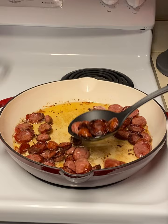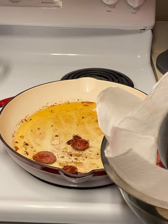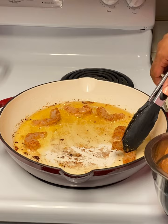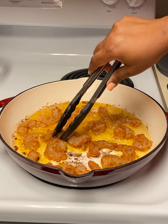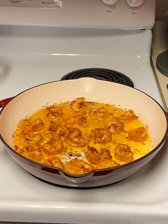Once your sausage slices are at your desired doneness, go ahead and remove them into a paper towel-lined bowl just to catch all that grease. Now add your shrimp to that same skillet. We're only going to cook these for about two to three minutes on each side — we don't want them to be overdone. Flip them and cook the other side, then remove the shrimp into a paper towel as well.